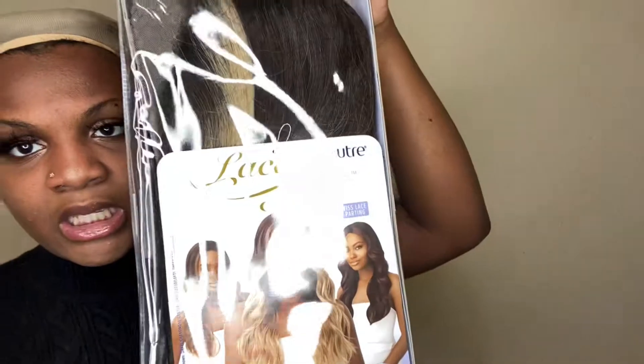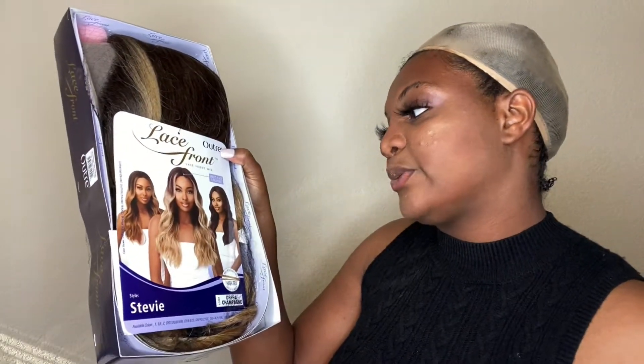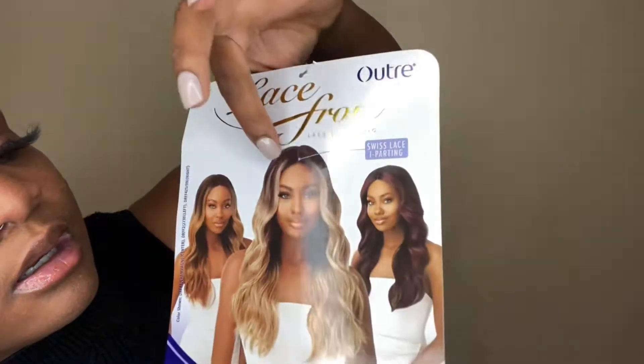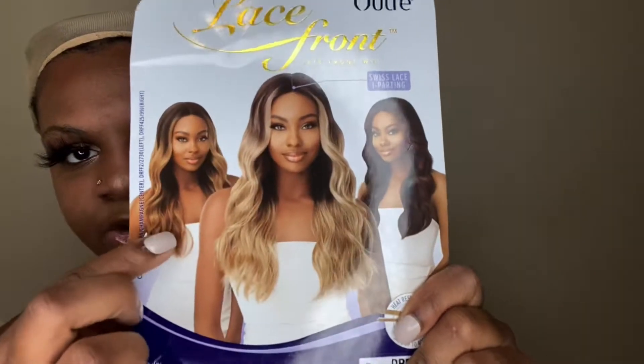The unit I will be trying today is the Outre Lace Front Swiss Lace Parting Wig in the style Stevie. Let me take it out of the pack so y'all can better see it. I have the Outre Lace Front Swiss Lace Parting wig in the style Stevie, in the color DR FF4 slash Champagne. I got this wig off of Amazon, but you can buy it literally anywhere — on wigtypes.com, it's a lot of websites that sell it.